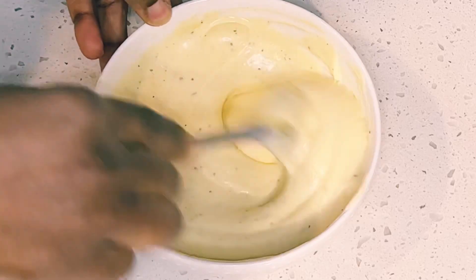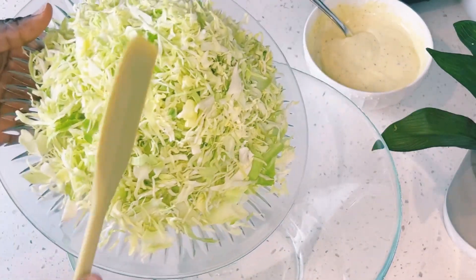I'll mix everything together into a very nice yellowish creamy dressing, and then I'll set that on the side.